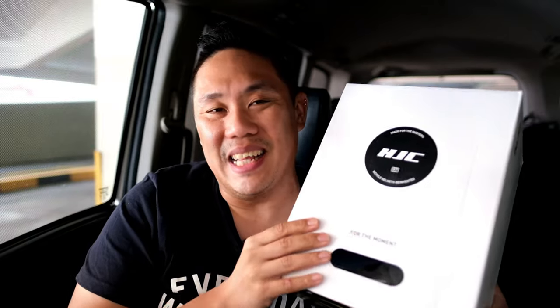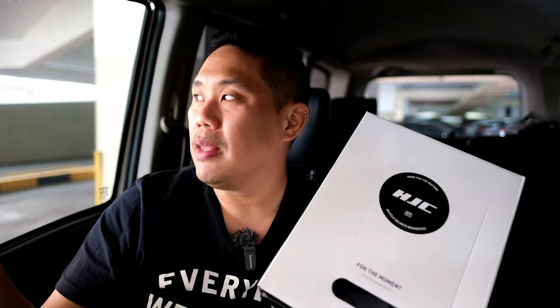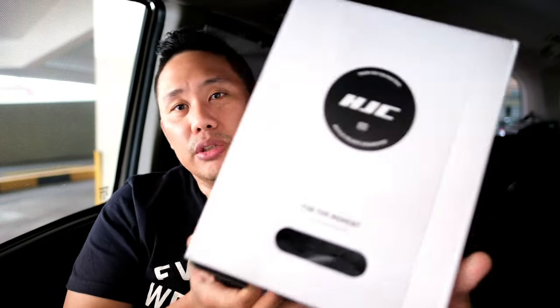I'm gonna do a simple unboxing of the HJC IBEX 2.0. HJC gave me this helmet to do a review, and my review will be honest opinion — they have no say in what I say. I don't send them a copy, they don't filter what I say. They allow me to do a 100% honest review, which is very important for content creators doing product reviews.